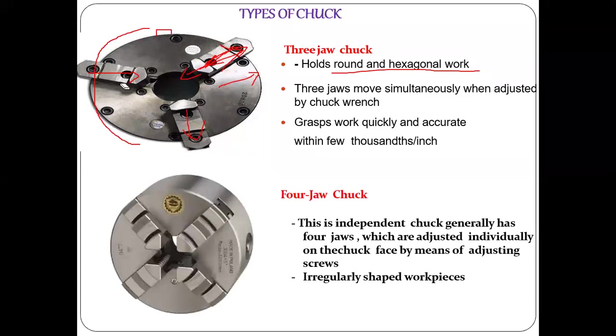Coming to the four-jaw chuck: in the three-jaw chuck there are three jaws, but in the four-jaw chuck there are four jaws. Each jaw is moved independently — not simultaneously. If you want to move one jaw, you rotate that particular pin; for another jaw, there is a separate pin on the surface. That is why the four-jaw chuck is called an independent chuck.